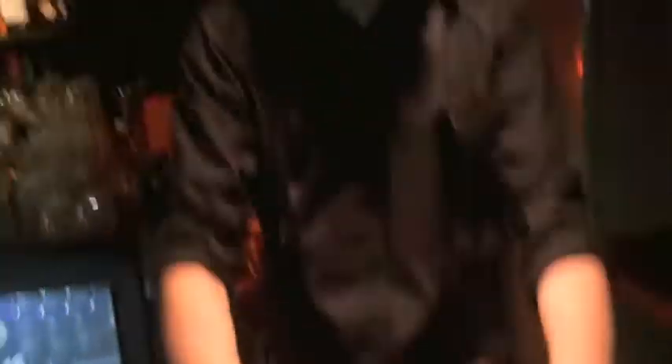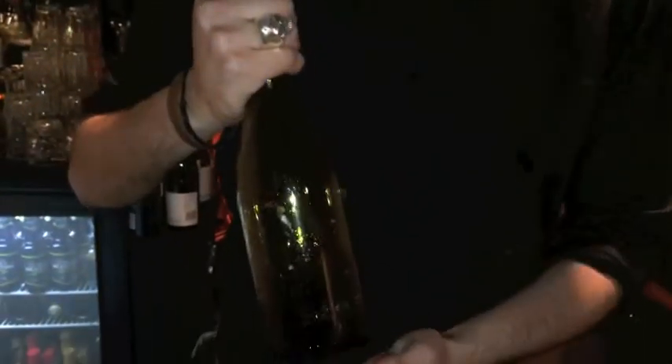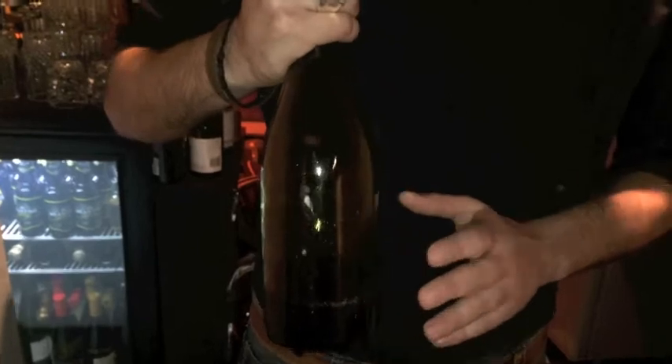We're going to start with the mixing glass. It's a twist on an old fashioned, so keeping it very simple. We have a Pinot Noir reduction, which is Pinot Noir from New Zealand — sorry for the French purists out there — with pink peppercorns and cardamom, cooked for quite a long time, about an hour to an hour and a half on a medium heat.